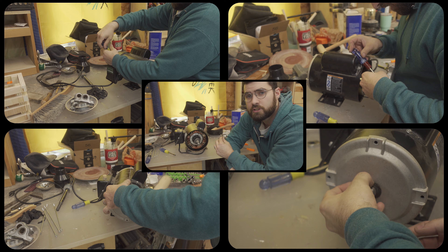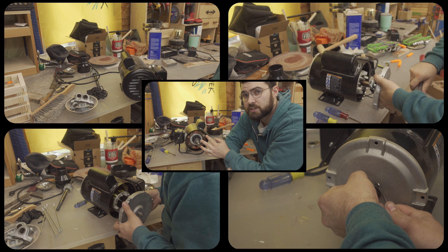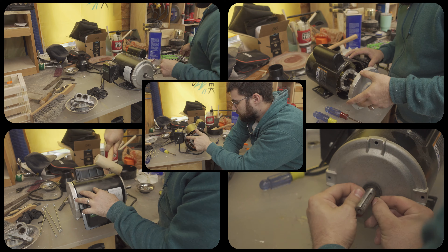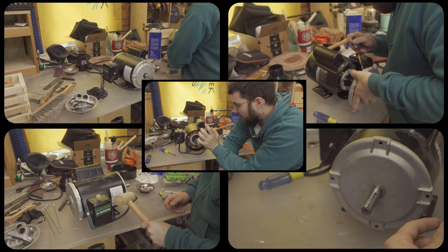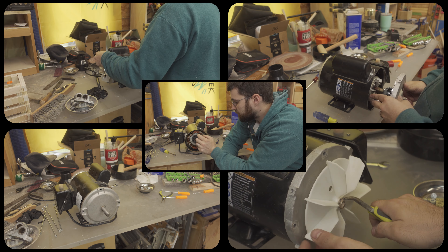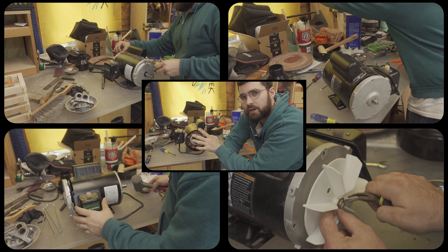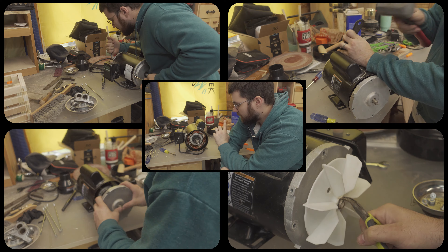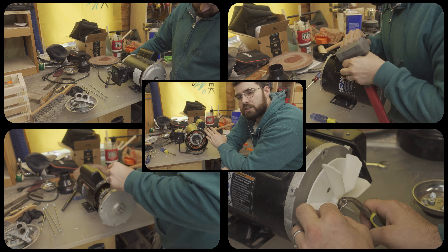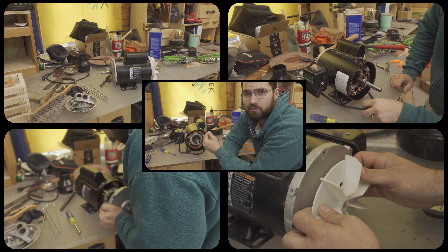I did end up taking apart the motor just to check the bearings. I figured since I had the entire disk sander apart, I might as well take a look while I had it accessible. The bearings actually seem fine — they glide nicely. I do see quite a bit of the beginnings of corrosion along all the rims, and I assume that's from the old shop. I'm going to clean all that off, continue taking this apart, pack everything back in grease, and put it all back together to see if any improvement is made.